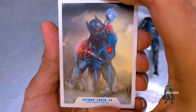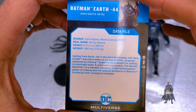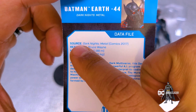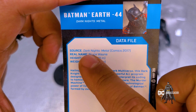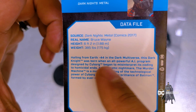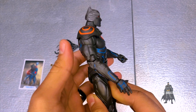Here we have the collector's card with some beautiful comic art. Turn it over and you learn a little bit more about the character — including the comic source where they originated from. This one's from Dark Knights Metal, a one-shot, so you just look for Dark Knights Metal one-shot. Each data file gives you a little insight into the character. Take a look at this — Negative Earth 44 Batman.